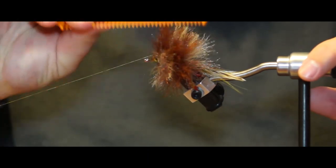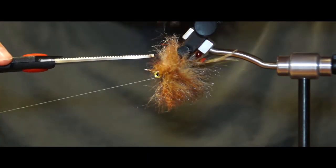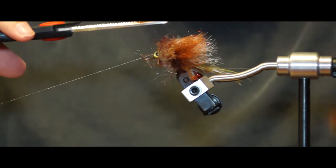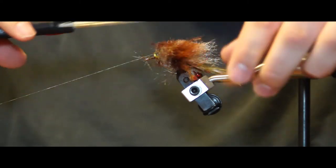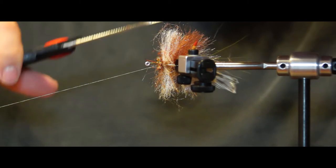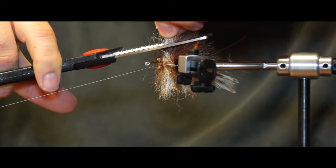Wrap the thread to the eye of the hook to get out of the way and make it easier to work. Take a comb or a small brush and prepare the material before trimming. Now take a pair of scissors and trim a flat section on the top and bottom part of the fly body, being careful not to cut off anything extra like the EP crab legs. Next, turn the fly in the vise and cut an angle starting closest to the eye and increasing towards the bend of the hook.